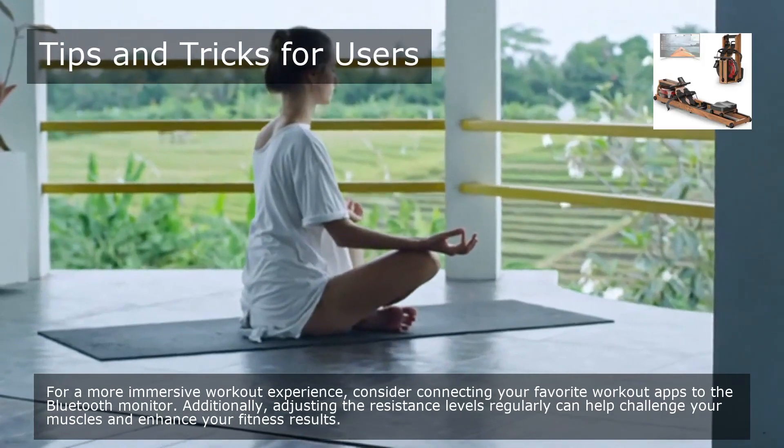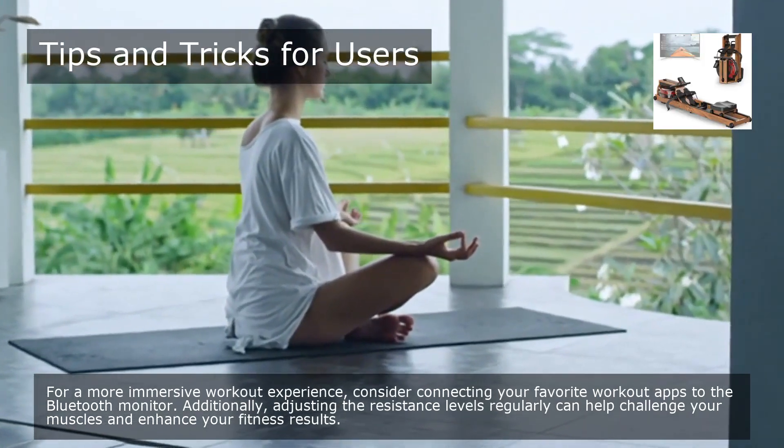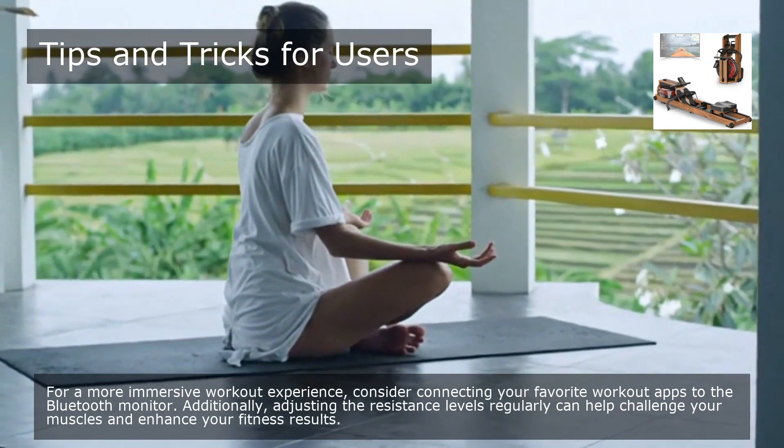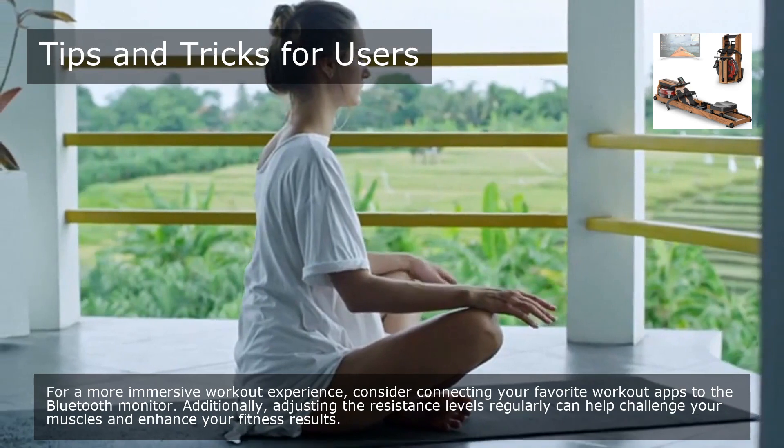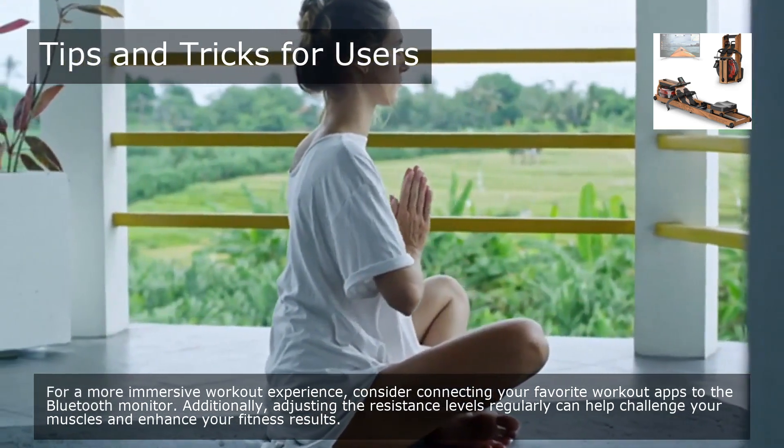For a more immersive workout experience, consider connecting your favorite workout apps to the Bluetooth monitor. Additionally, adjusting the resistance levels regularly can help challenge your muscles and enhance your fitness results.